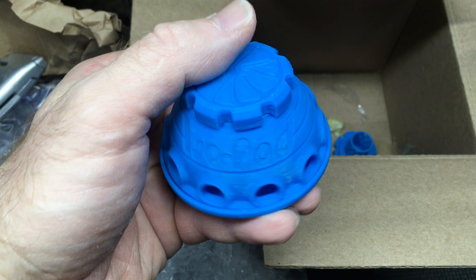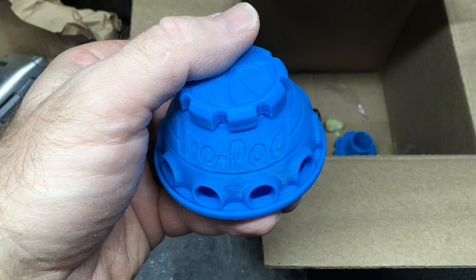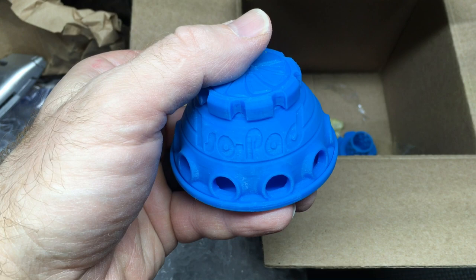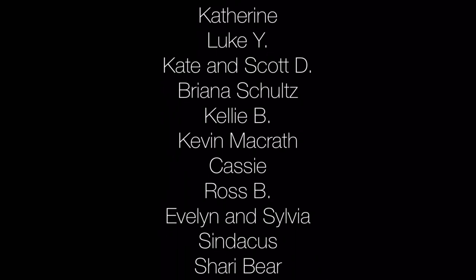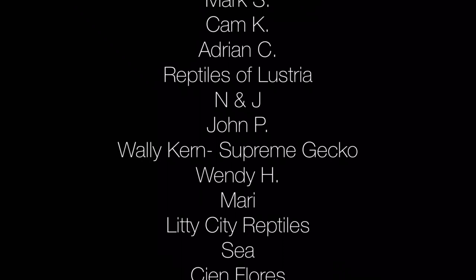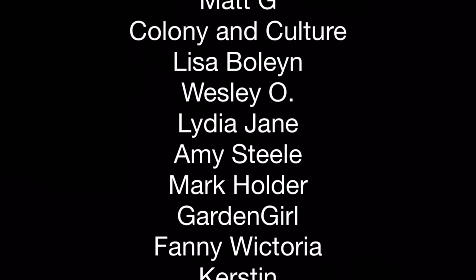I'd like to thank our patrons at Patreon for doing everything that they do to help support the channel. I'm going to put the names of the patrons at the end of the video, so check that out if you'd like to see who is helping to support Aquarimax. Thanks for watching. I post videos every Friday with live streams on Wednesdays. Please feel free to share, rate, comment, and if you haven't already, tap the bell for all notifications so you don't miss my next video. We'll see you next time.